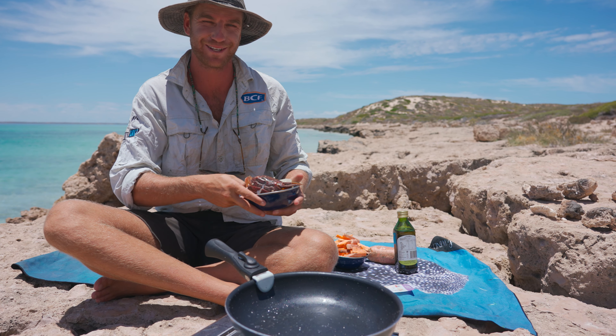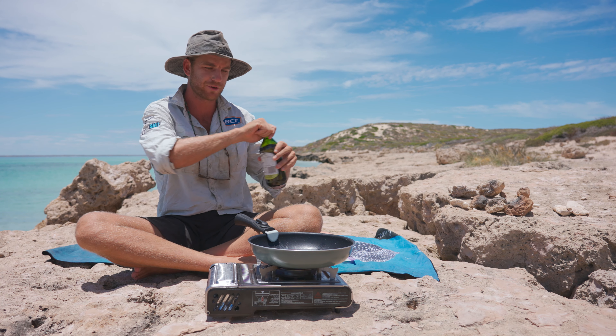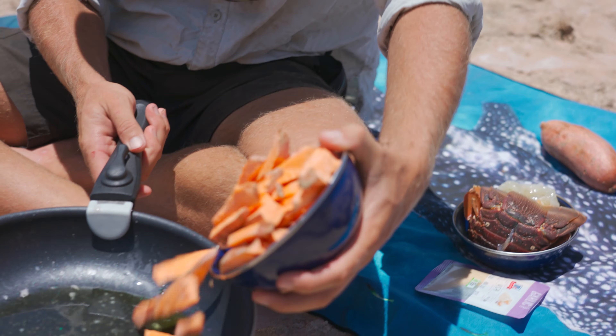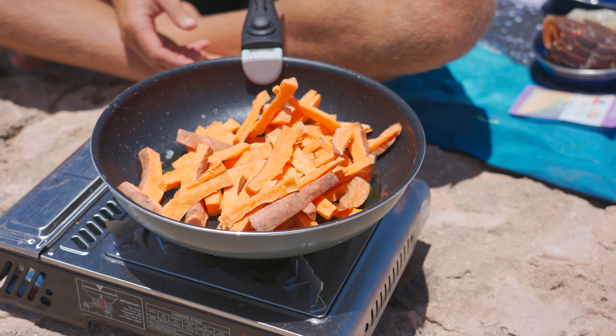We found a spot here that's got some nice clear water. We're gonna jump in and see if we can catch anything for lunch. All my mates from WA reckon these guys are the best eating crayfish in the country. Today I'm gonna find out.